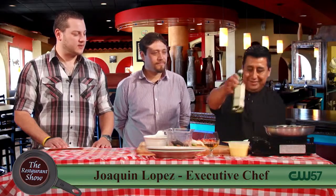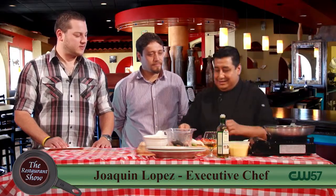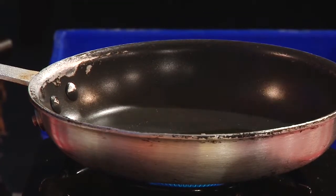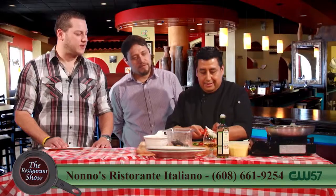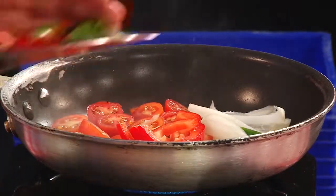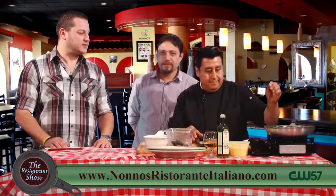Some oil in the pan and then I'm going to put the garlic first. Can't forget about garlic. This is one of our dishes that has become lately one of the most popular ones. And I can see why.